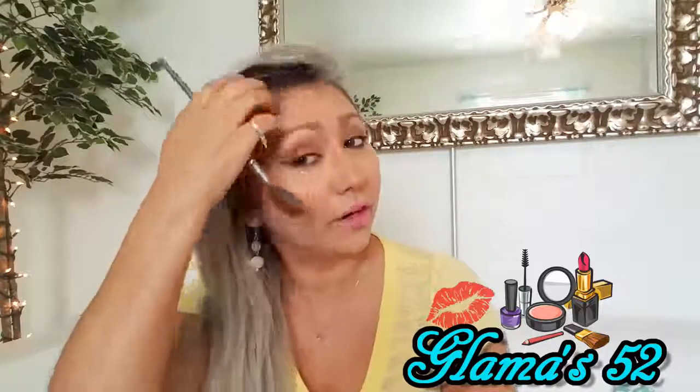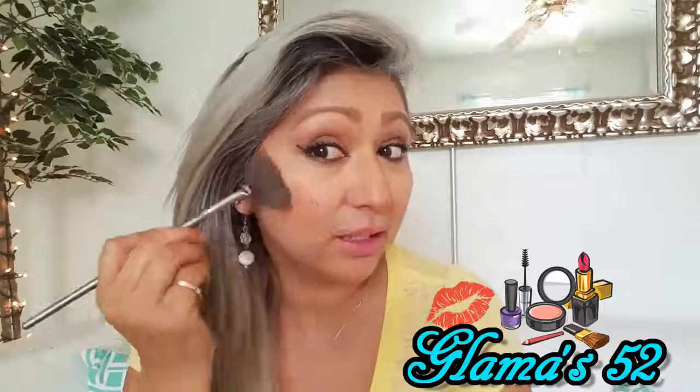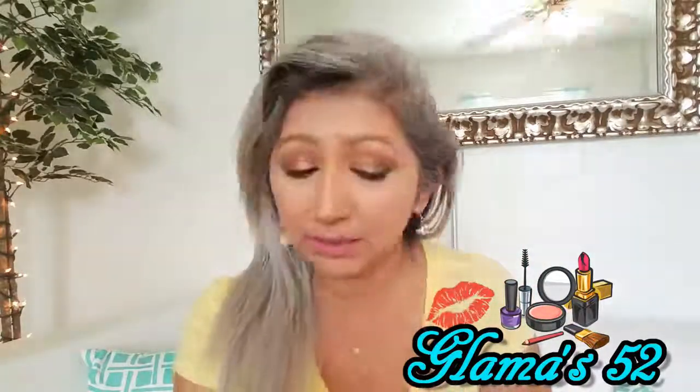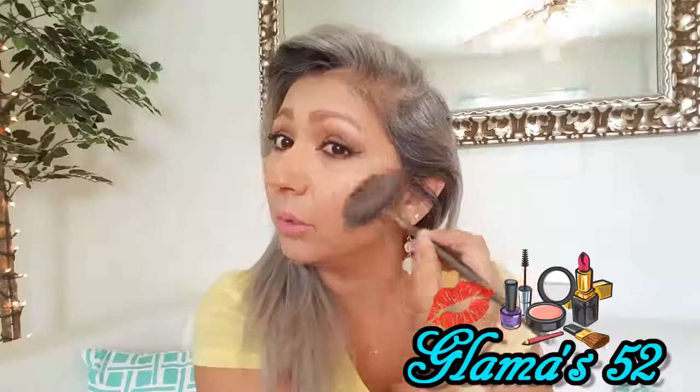So it doesn't show very much, and that's why I didn't stick with this one yesterday. You can see a little bit of a glow. On this side I'll use the lighter one. I don't know if you can see it on the camera or not, but I definitely like how the lighter one looks.